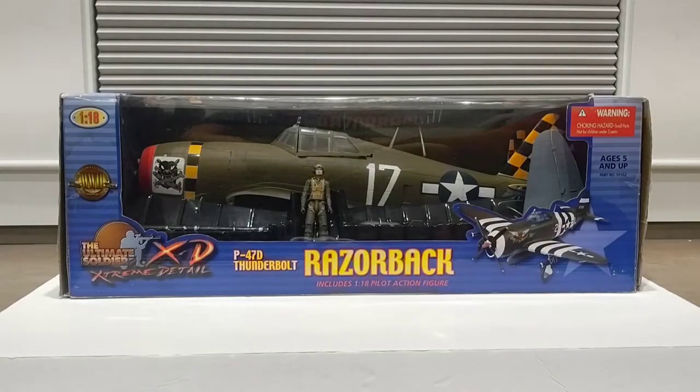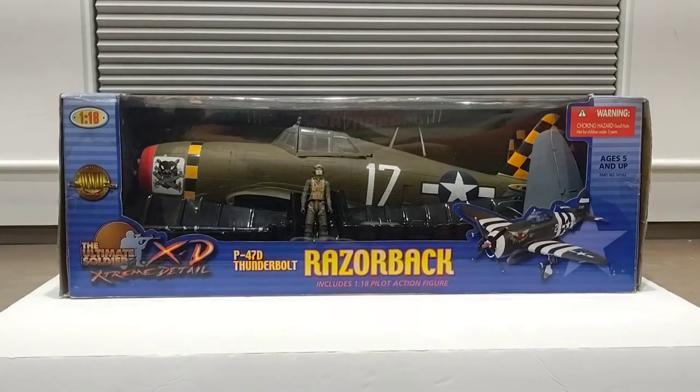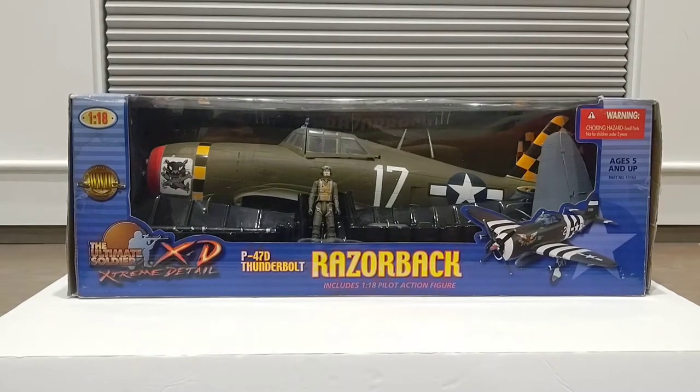Welcome back to another video. Today we're going to take a look at the 21st Century Toys 1/18 scale P-47D Thunderbolt Razorback. Here's a nice shot of the front of the box.